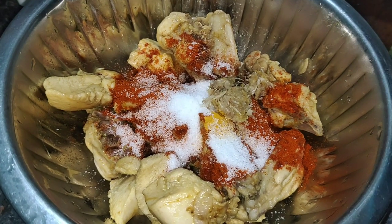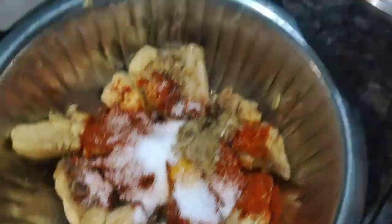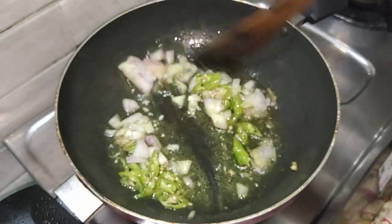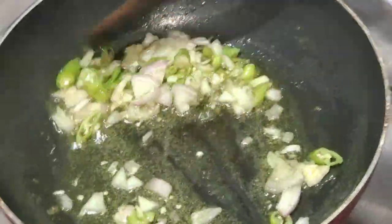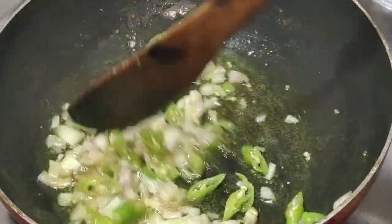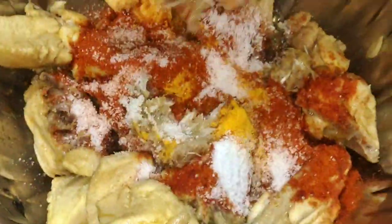I will add a little oil and heat the oil. I will add the chicken to the oil.